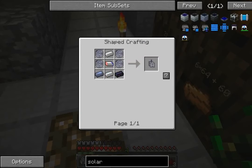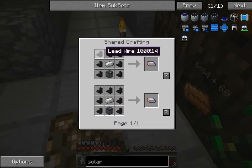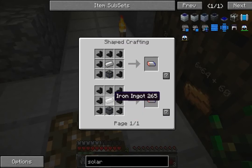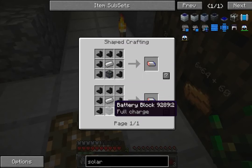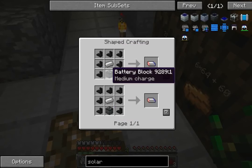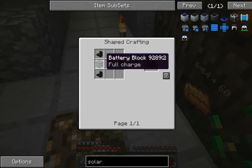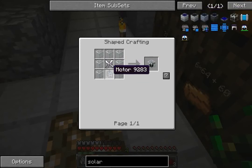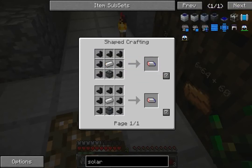A solar turbine actually requires quite a lot of stuff to get. The big thing is this motor, which requires stuff you've never seen before - some lead wire and a full charge battery block. Funnily enough, you can make this recipe with a full charge battery block or a medium charge battery block. To get a medium charge battery block, you take a full charge battery block and add two lead wires to it.